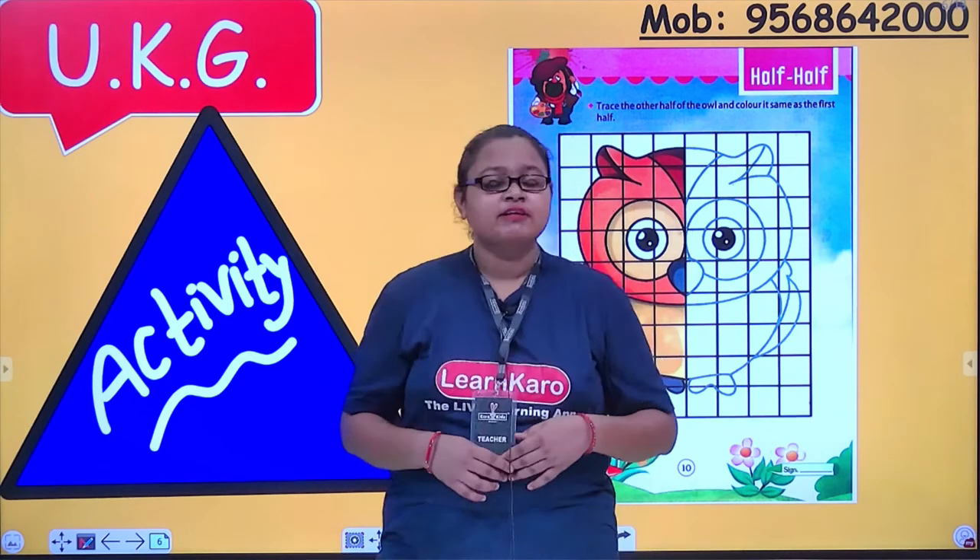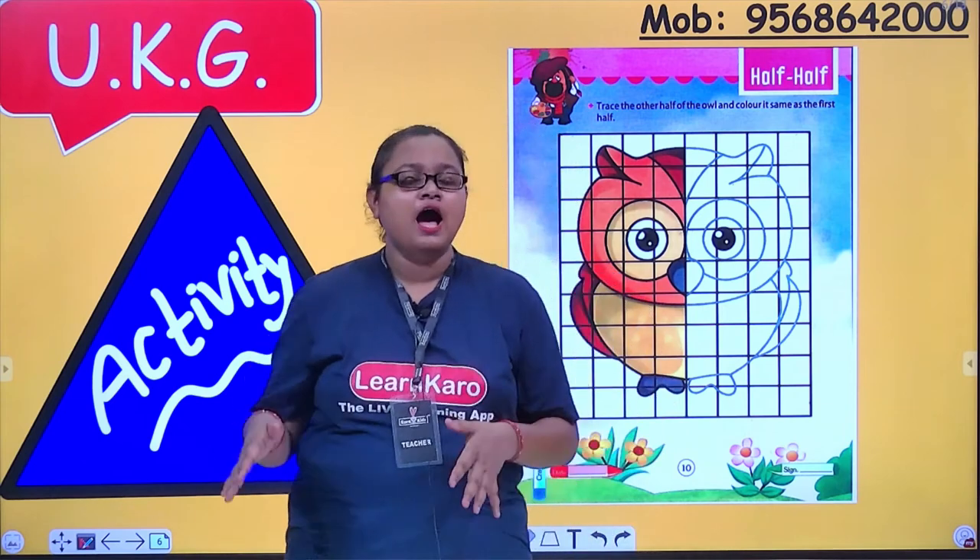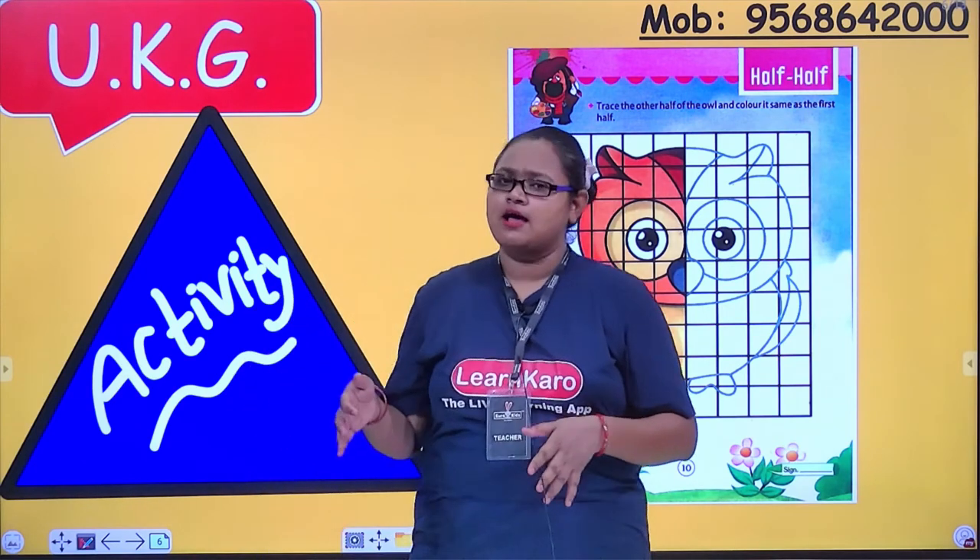Hello everyone, a very warm welcome to my class. Today I am here to take your art class, your crayon class.